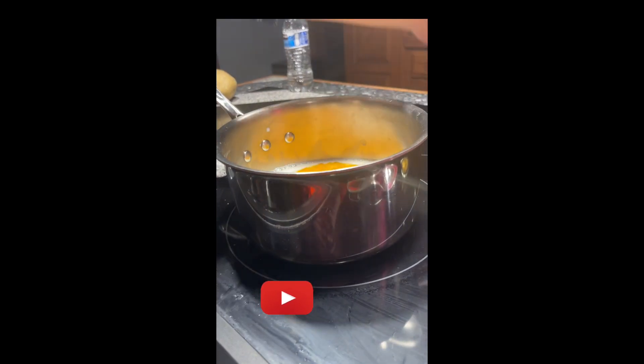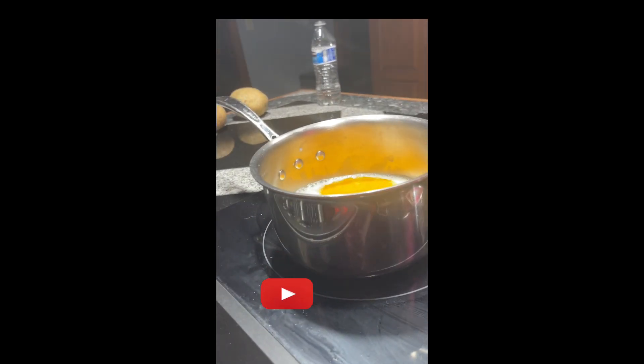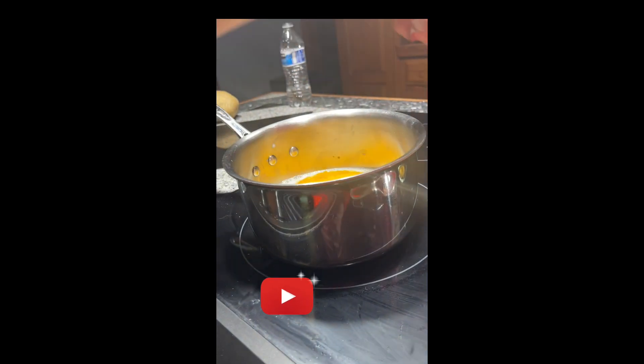I already started simmering the milk so that I can kind of speed things along a little bit. I also have two cinnamon sticks that I'm gonna add in, and I kind of just eyeball it with the ginger here.